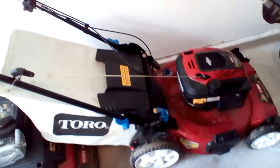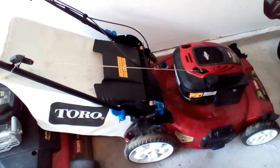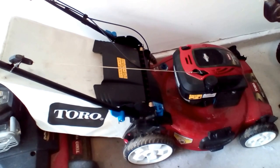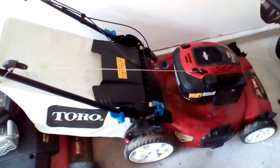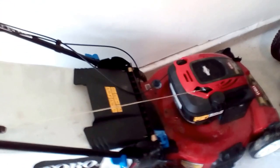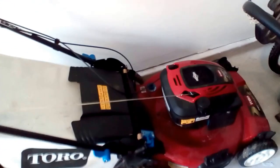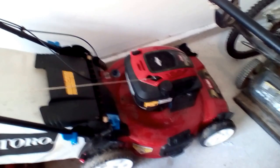Good engine, good mower — in the $350 to $400 range it's a pretty good mower. No other major complaints. The tires seem pretty good; they're not wearing quickly or anything. I probably have about 30 hours on it now. Okay, till next time, thank you.